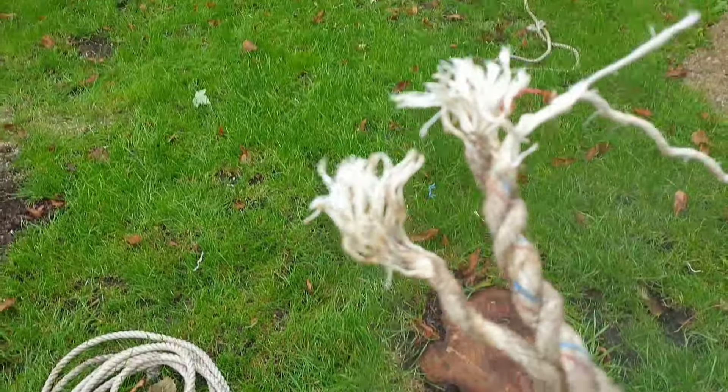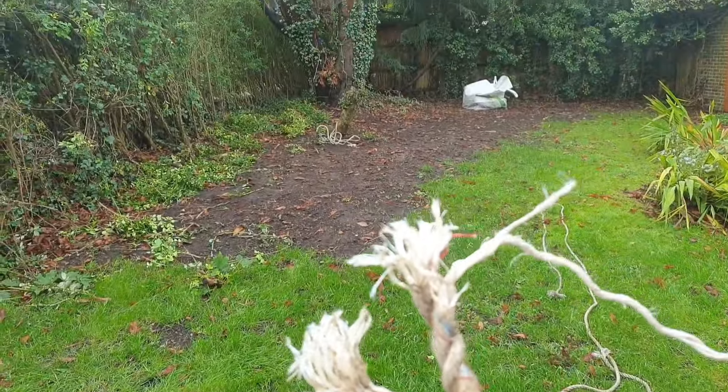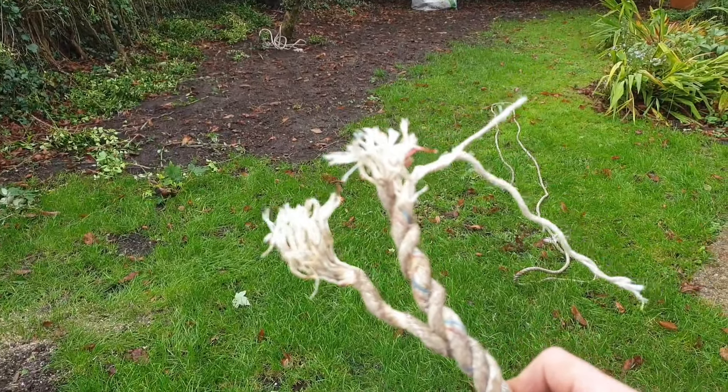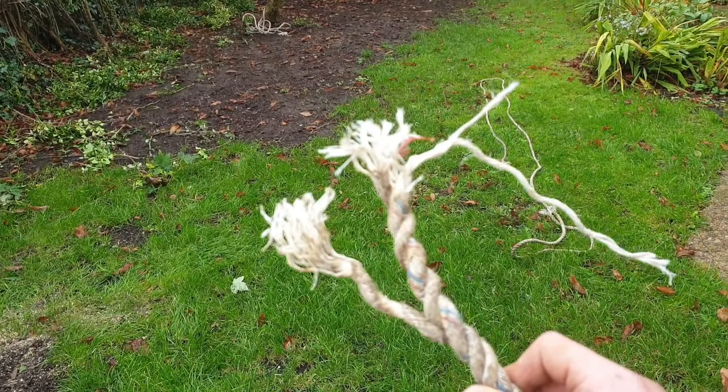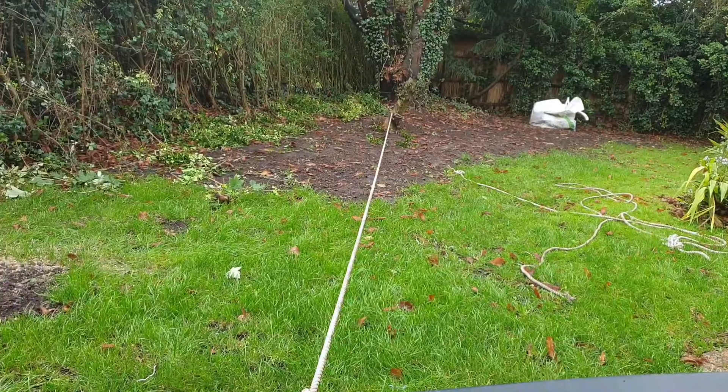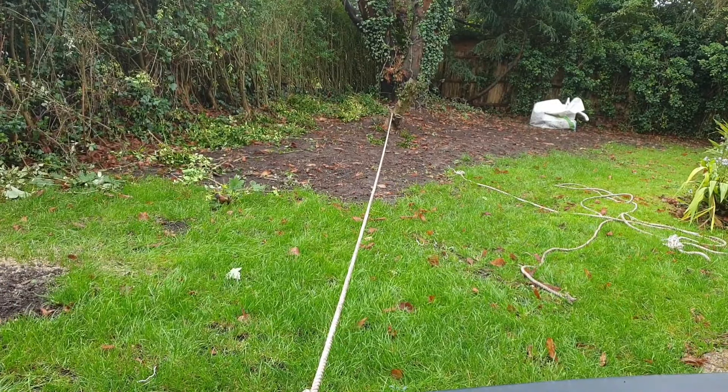That's fairly unsurprising given that this rope was something I found in the back of a shed — it's pretty rotten already. So back to the drawing board. I've reattached it; let's see where we get this time.